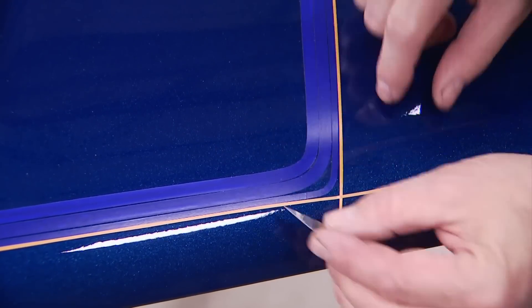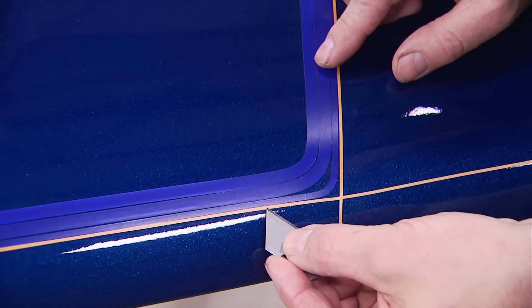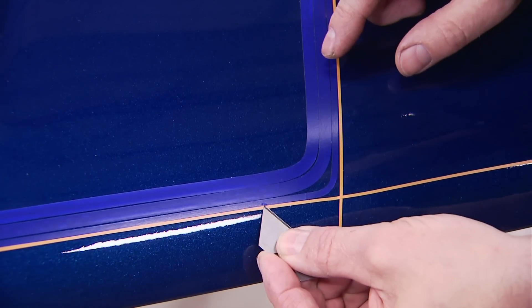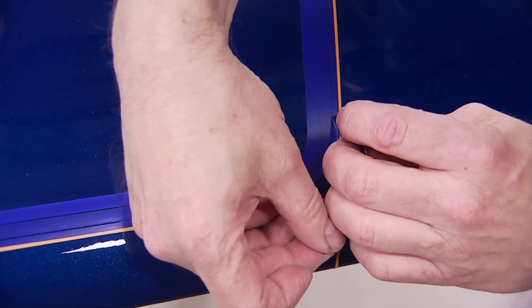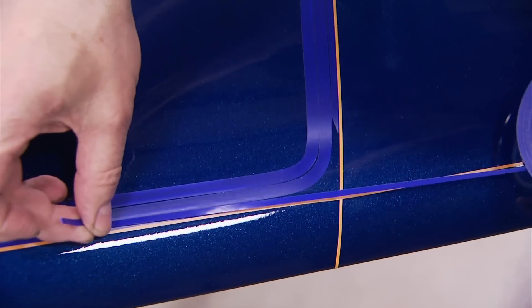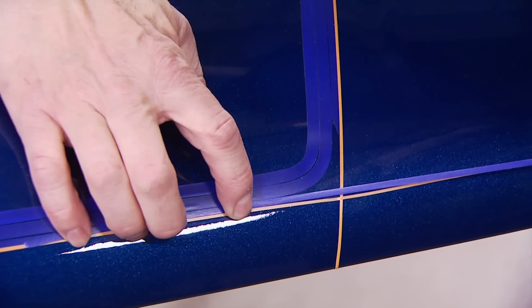I've got to bring this line up to my spacer with a real light touch — just recreating that curve with the tape. It's thin enough, so it's easy to do.